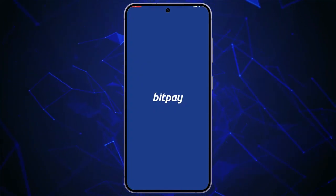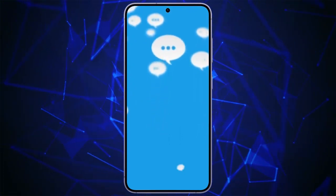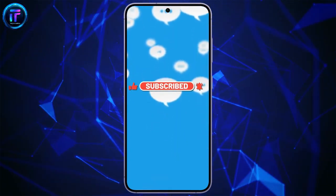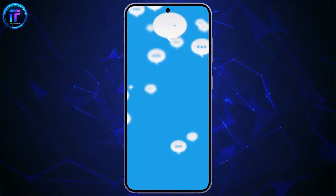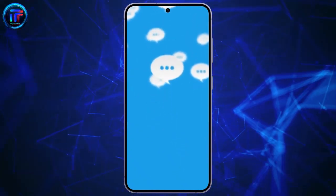Thank you so much for watching the video till the end, guys. We will bring more of this type of content in upcoming days. Make sure to hit the like button. Also, do not forget to subscribe to our channel and set the bell icon to all, so that you never miss any updates. Feedbacks and queries are truly appreciated in the comment section. I will see you guys again in our next video. Have a nice day.